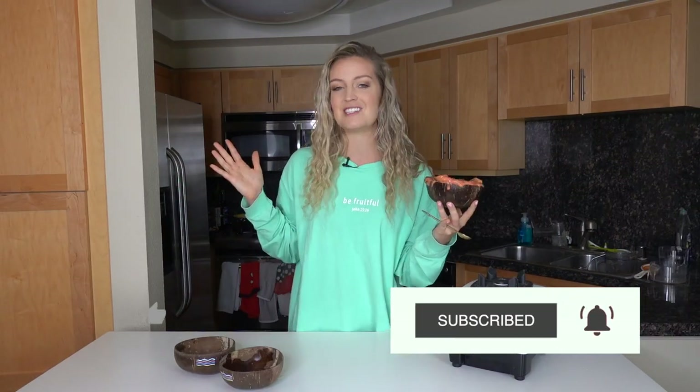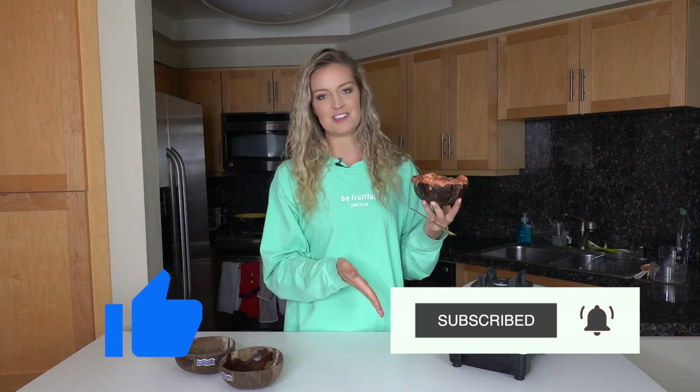I have so much fun making smoothie bowls with you. If you enjoyed today's video, don't forget to give it a big thumbs up and subscribe to this channel if you want to see more like it. We'll see you next week. Bye.